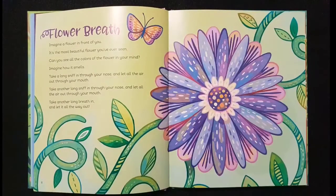Flower breath: imagine a flower in front of you. It's the most beautiful flower you've ever seen. Can you see all the colors of the flower in your mind? Imagine how it smells. Take a long sniff in through your nose and let the air all the way out through your mouth. Take another long sniff in through your nose and let all the air out through your mouth. Take another long breath in and let it all the way out.